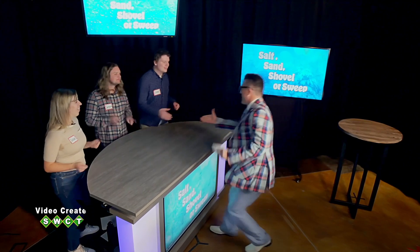Thanks to Steve and all of our contestants, and thanks to all of you for watching. Remember, it only takes one teaspoon of salt to pollute five gallons of water, so use it sparingly. Thanks so much for watching. I'm Bart Chessman. Good night, everybody. Salt, Sand, Shovel, or Sweep!